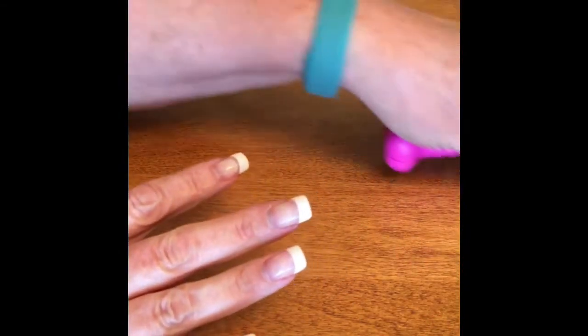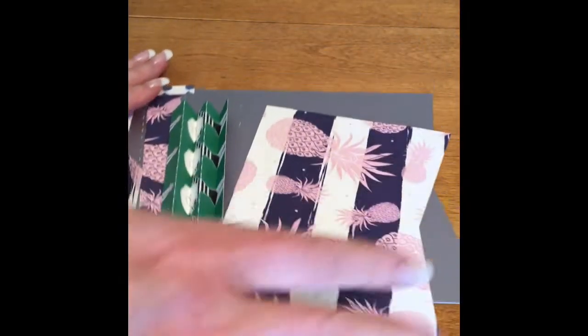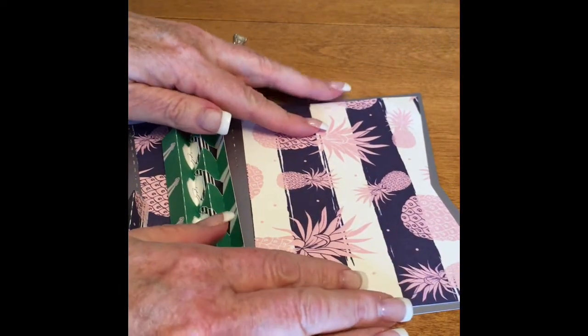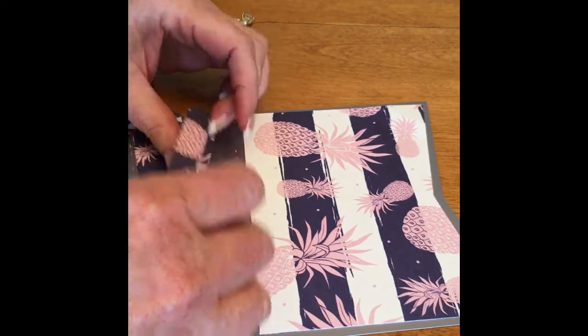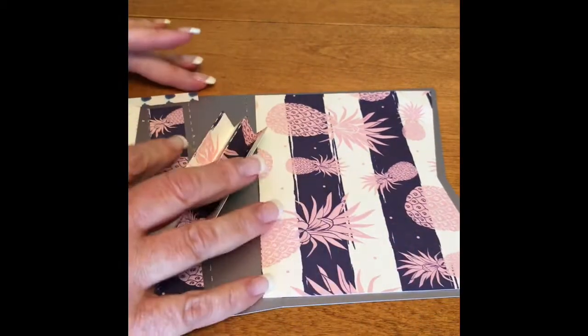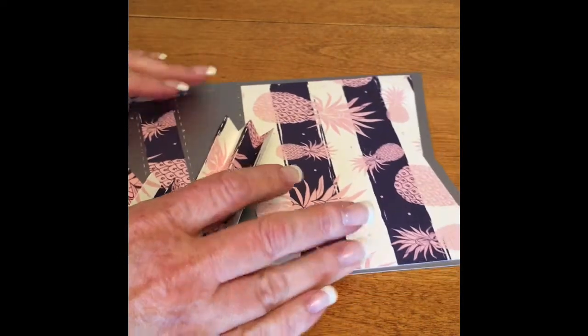I made this little ephemera pocket pouch pattern for you all and I'm going to post it on the website. I thought I would show you how to put it together to make it easier for you guys.